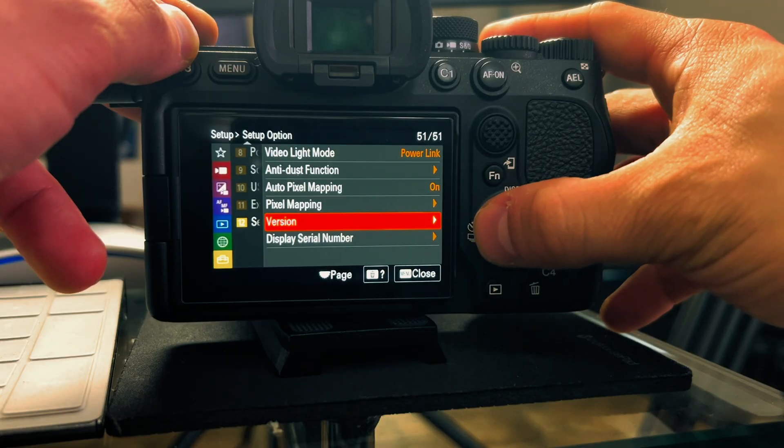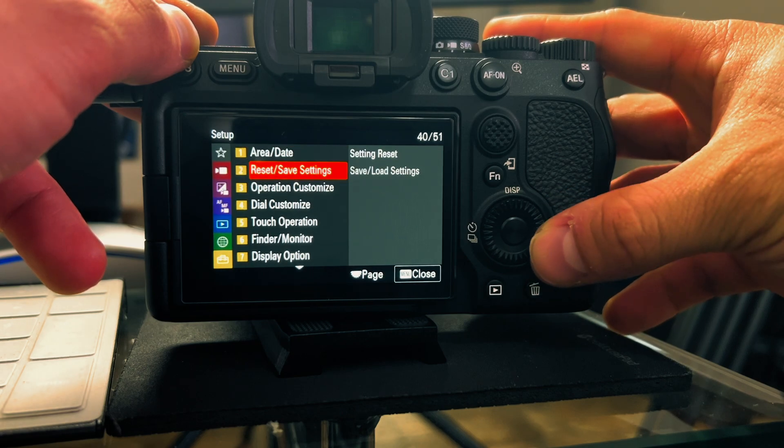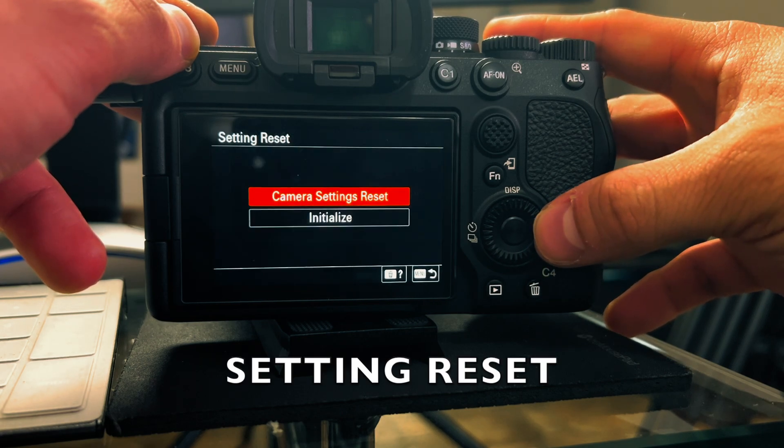So after it says download complete, you've read the instructions, but your camera just doesn't seem to function. What I want you to do now is go to Setup, then Reset, then Save Settings and Initialize.